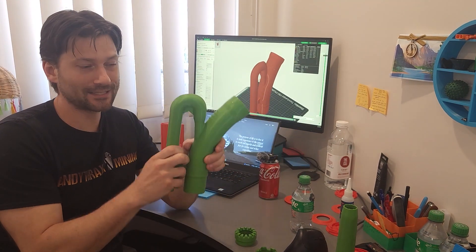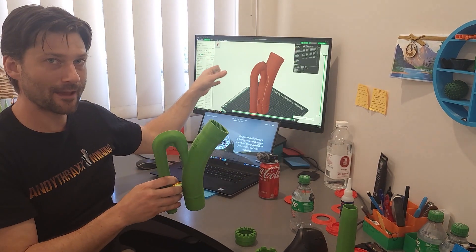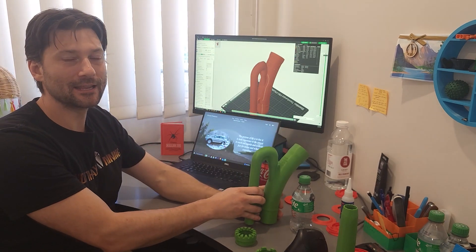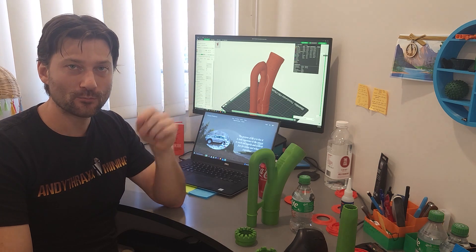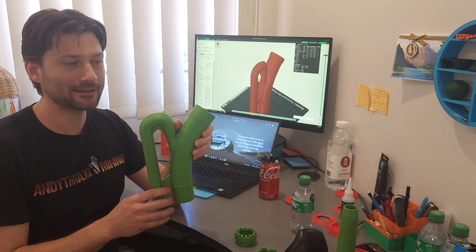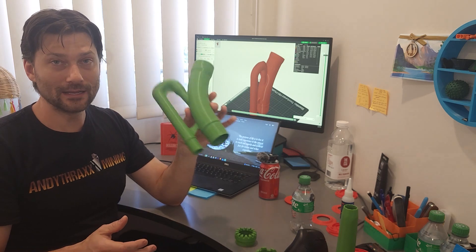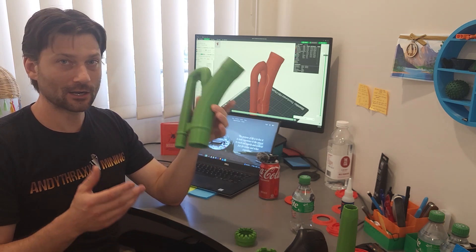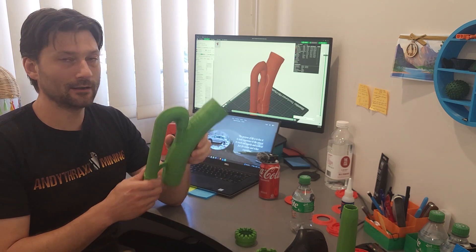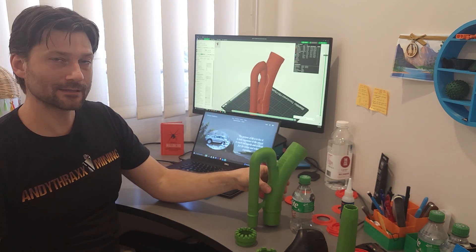You can purchase this as a file — it'll be a 3MF file which includes the correct print profile exactly as I printed it here on my Bambu Labs P1S printer. It's an enclosed printer so you can print all sorts of fun different things. I imagine if you really wanted to you could use carbon fiber nylon and this thing would be pretty bombproof, but whatever you want to print this out of, it'll print.